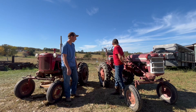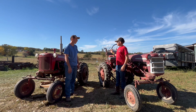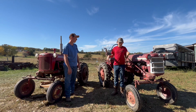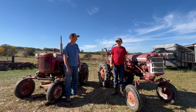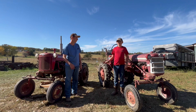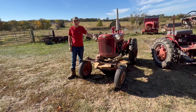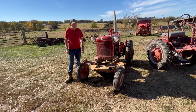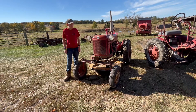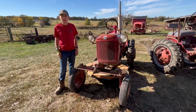It's got a three-speed transmission — reverse, first, second, and third — and runs six and a half miles per hour at top speed. We've got two different Farmall Cubs here; we're going to go ahead and look at both of them and let Sam talk about the different features of each one.